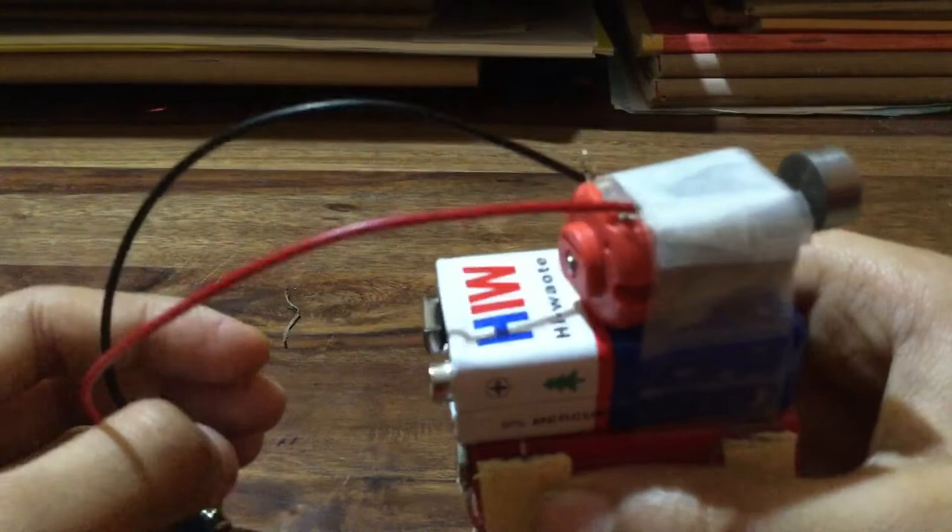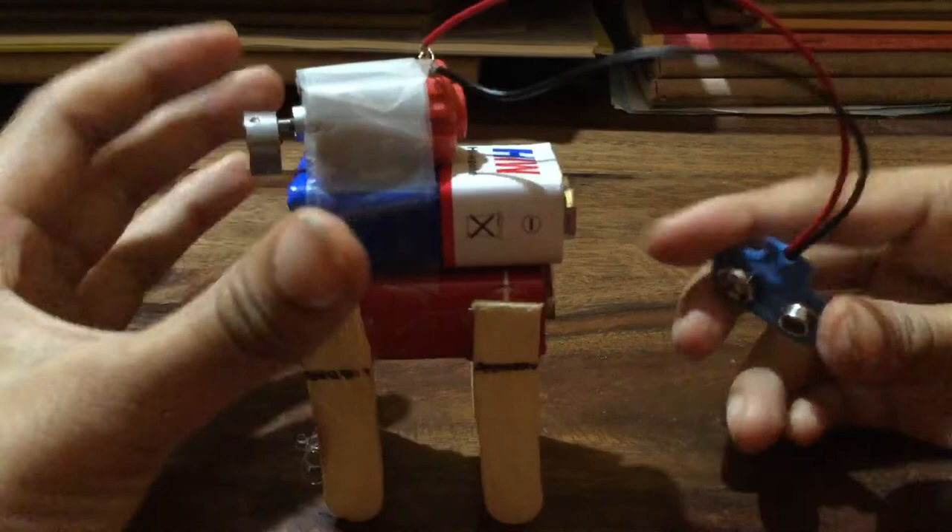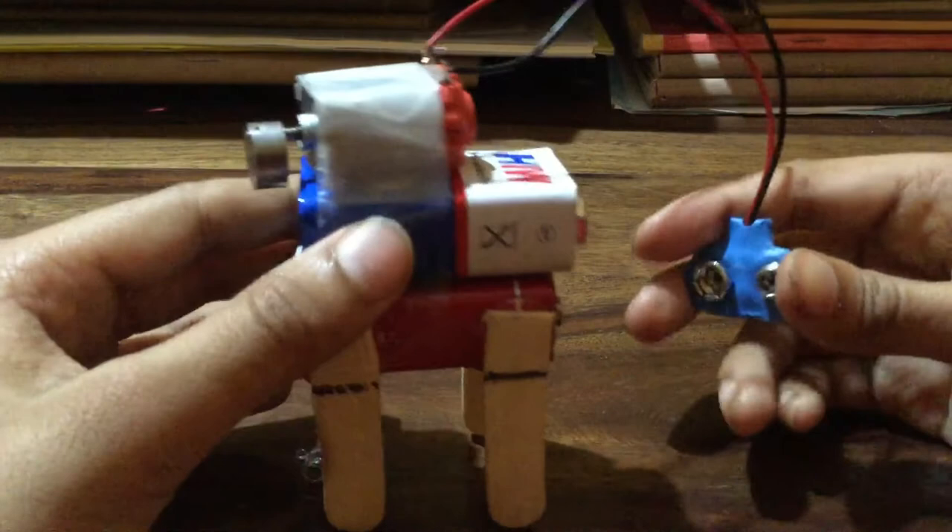If it doesn't go in, just do it like this and turn. It's connected now. Third part is the battery — a high-power battery. You should buy a new, strong battery so the vibration motor works well.